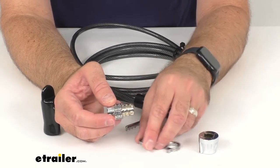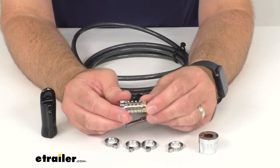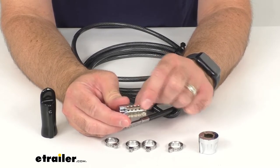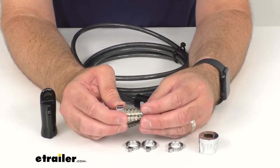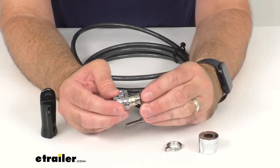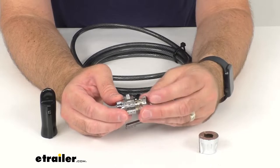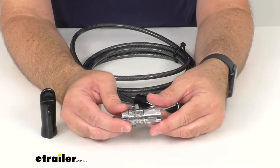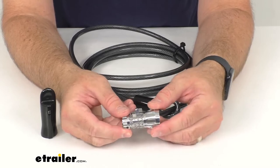Go ahead and pull that off, then slide all four of the lock wheels off. What you want to do is line up your new code on the black set marks. I'm going to set this to something easy to remember — one, two, three, and four — so that's our new combination. Then replace the collar and turn it clockwise one digit.